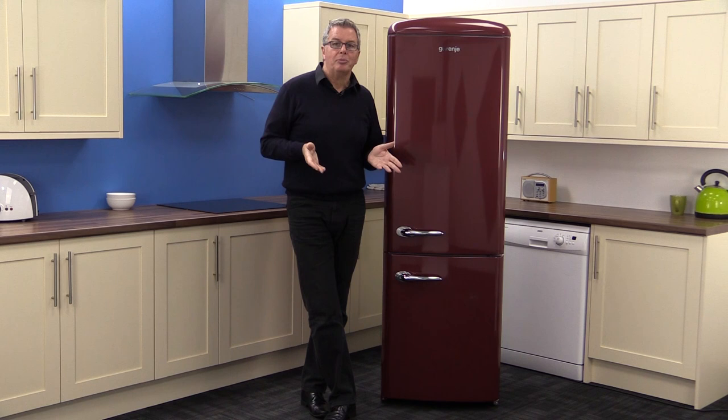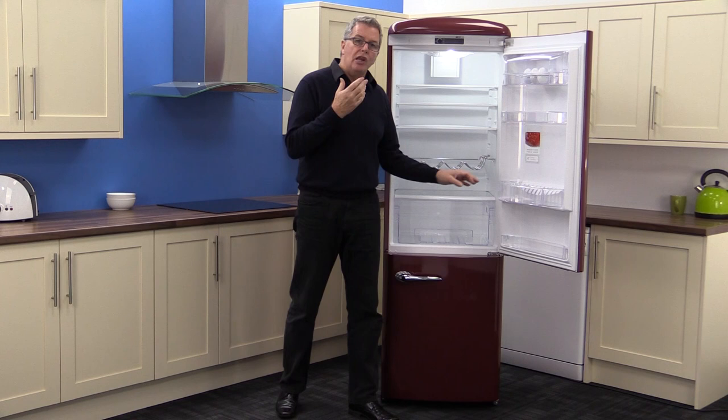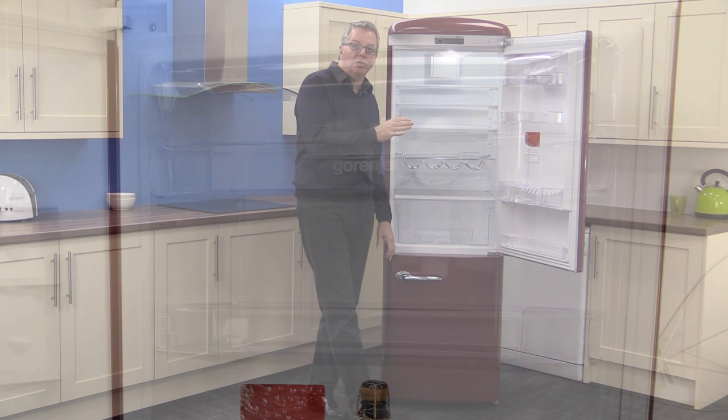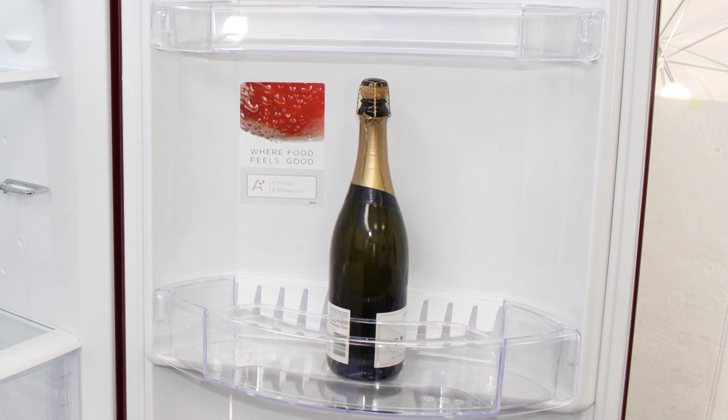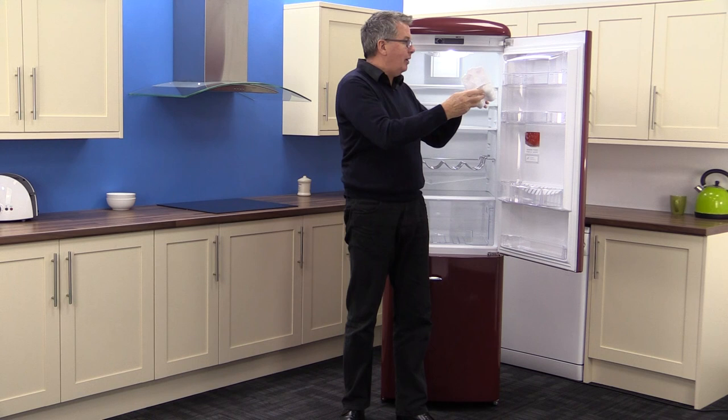The chunky chrome bin handle opens up the 229 net litre fridge. It's a large, LED lit and well organised space with nice deep door shelves. The top one is a lidded dairy shelf which has the added bonus of a nice egg holder. It holds six eggs closed or twelve open — just plunk it in like that.